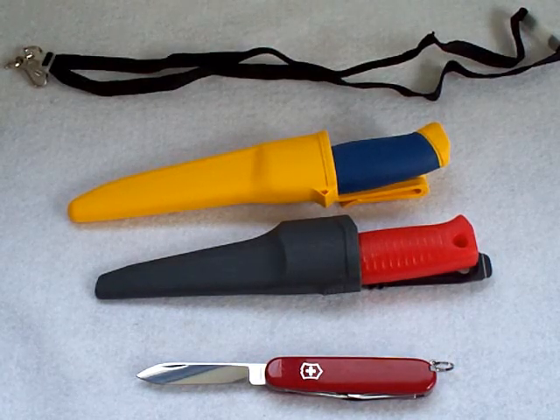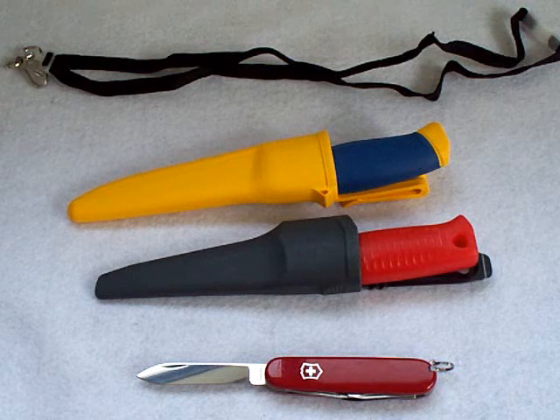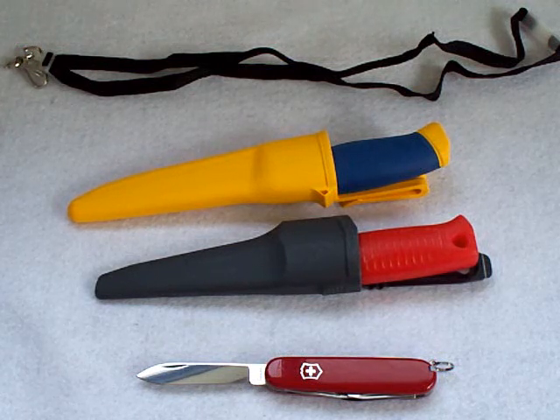Hey guys, I decided to do a part two to my forcing a patina video. A lot of interest in it, and some more stuff I want to talk about and something else I want to experiment with.